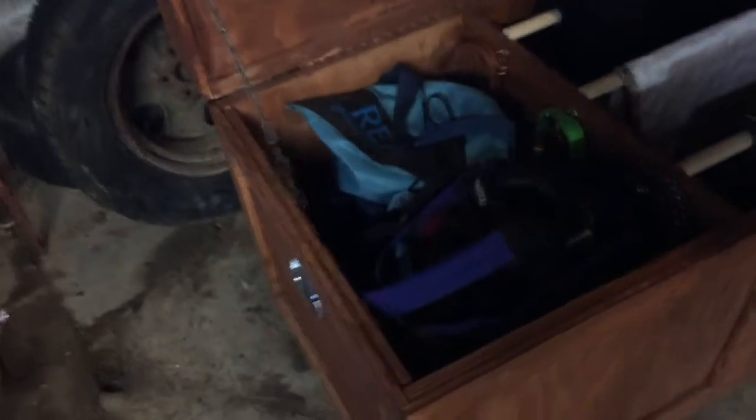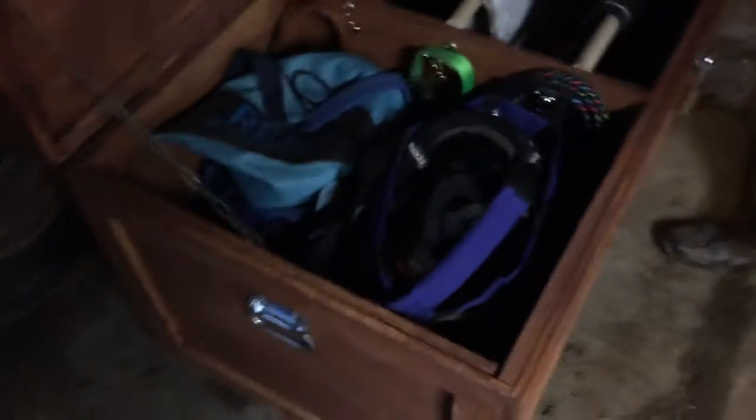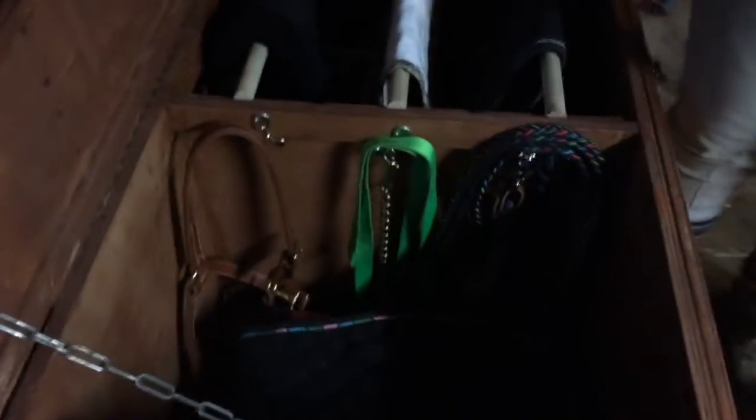On the first side of our tack box we have our everyday grooming stuff. We have my tack bag and then we also have Megan's tack bag and helmet. If you guys would like, we can do a tour on those two. It also has three sets of hooks on the side.